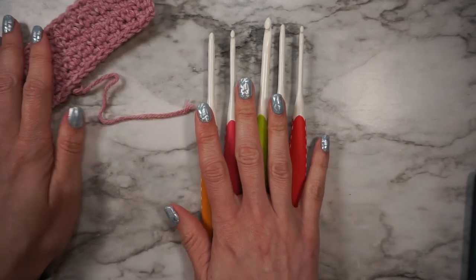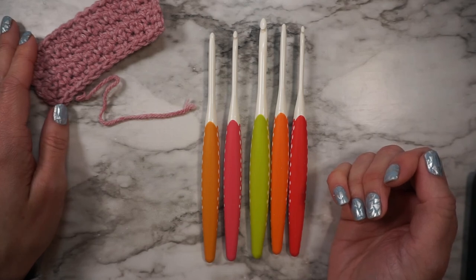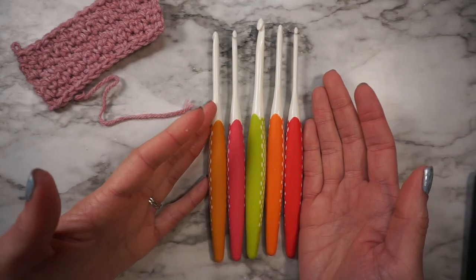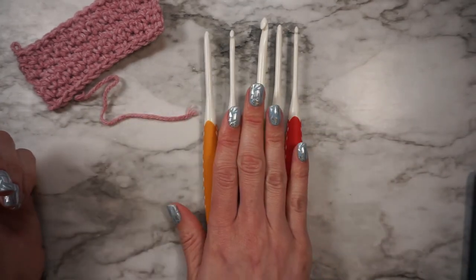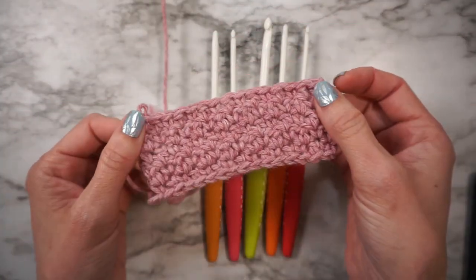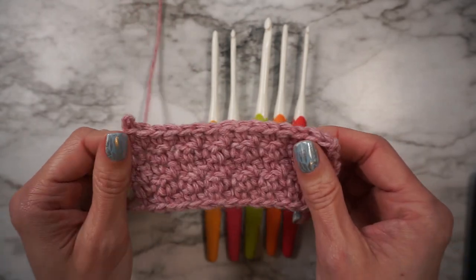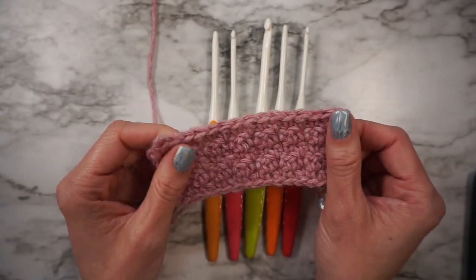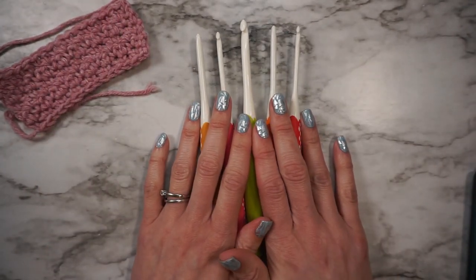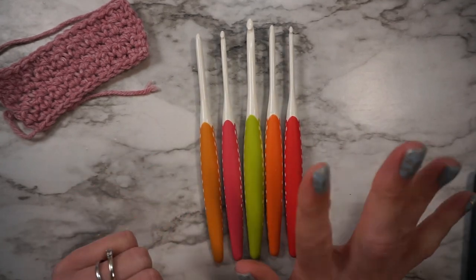If you have questions about these hooks, feel free to put them in the comments as I continue to use them more, or maybe I can answer your questions. Overall, I like them, even with some of the cons. I will link to where you can get these from Amazon, and I'll also link to where you can get this yarn from We Crochet — I'll be using it for a tutorial very soon. This is my first time using this yarn so I'll let you know how that goes. If you enjoyed this video, please be sure to give it a like and subscribe to my channel. I'll see you guys in the next one. Bye!